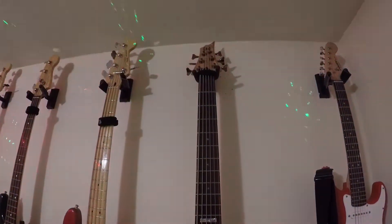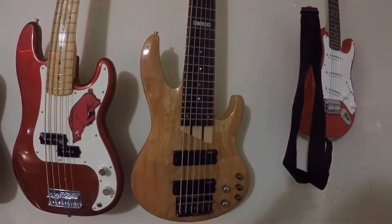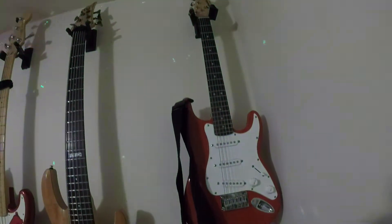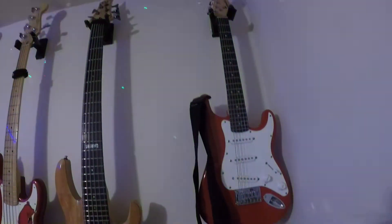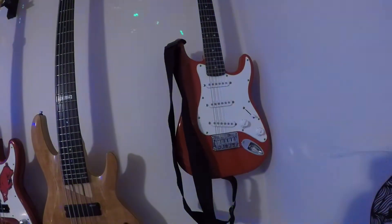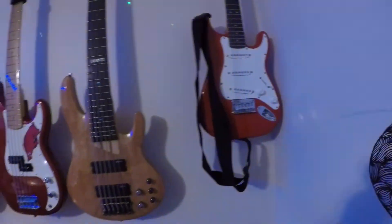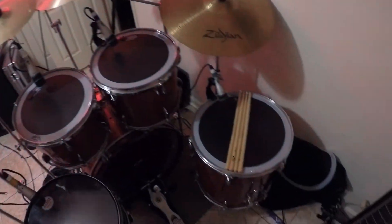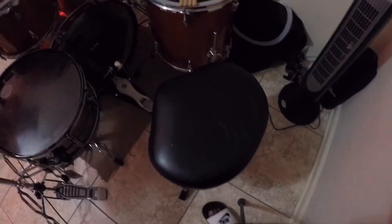The LTD has black chrome hardware — y'all have probably seen that bass before. Last but not least, I have a Squier Bullet Mini that I bought for my son, but he didn't really want to play as much as he said he did, so I brought it in here and hung it on the wall. I'm using Samson microphones to mic my drums, and I've got a First Chair throne — pretty comfortable seat.